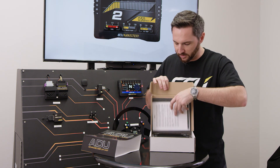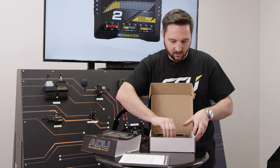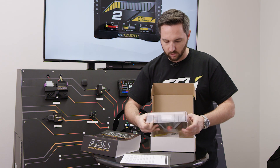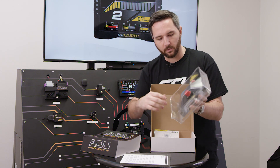When you get into the box, you've got some protective foam and a warranty card. Pull that out of the way, and here's the dash itself, held in a nice little custom molded insert to keep the dash in place during shipping.